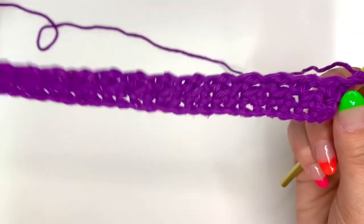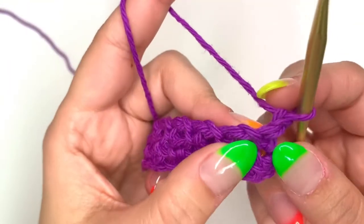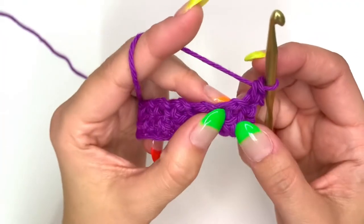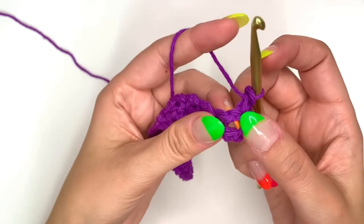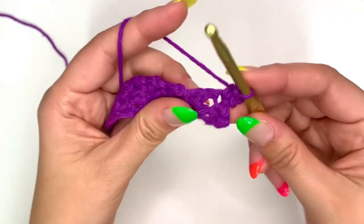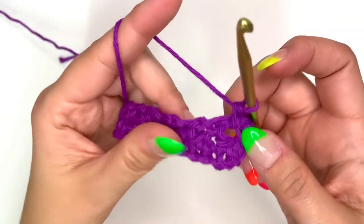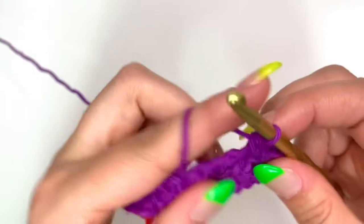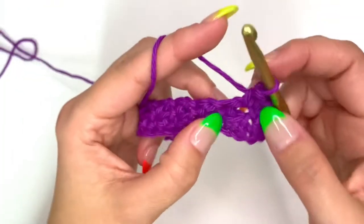For this third row, we're going to single crochet all the way across. Single crochet into that first stitch. Remember, where we did a chain one instead of a single crochet, we have a chain space there. So this is going to be a chain one space — insert your hook into that chain space, pull up your loop, and create the single crochet. The third single crochet goes into the stitch that was the single crochet from the previous row.